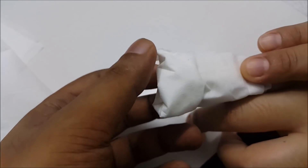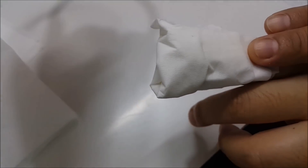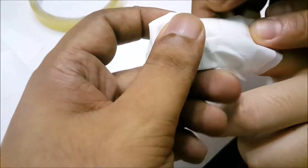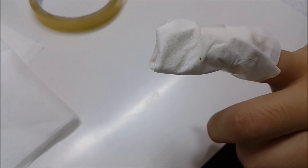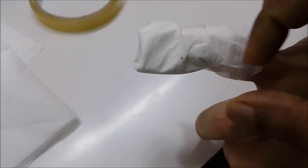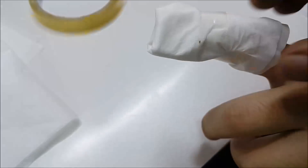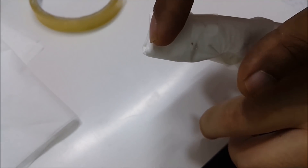Just close it. You can see the honey is inside. Just close it and put the tape on it. Simple. Leave it like this, and after around one or two days it will be better automatically.